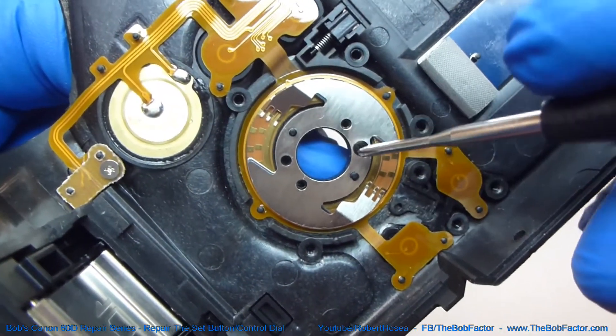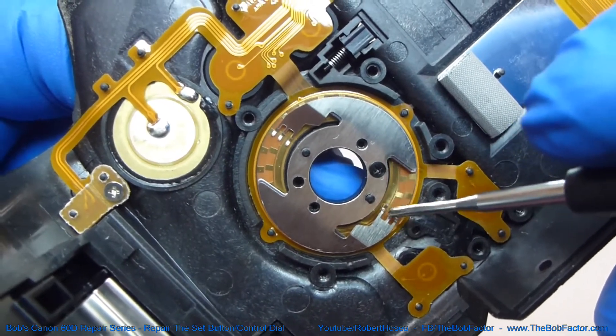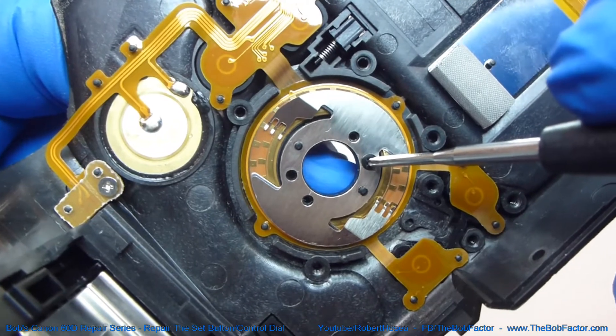Now there's only one screw left, right here, and that's holding this piece of metal on which has two sets of brushes on it right here and here. We'll go ahead and take that screw out and remove it.